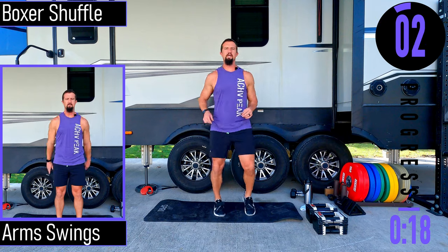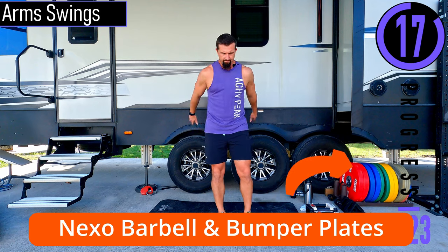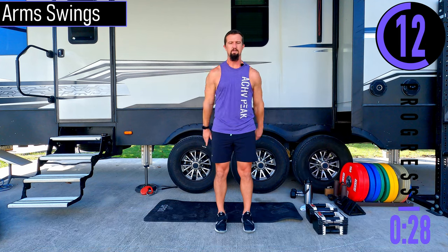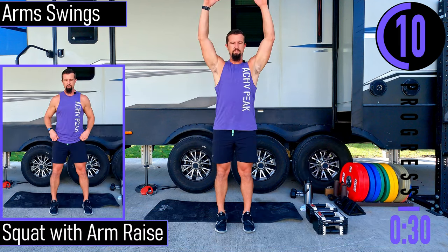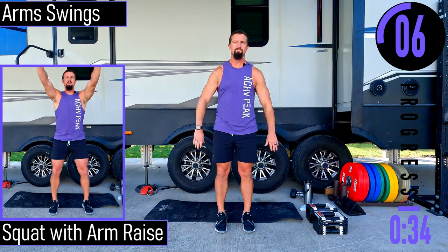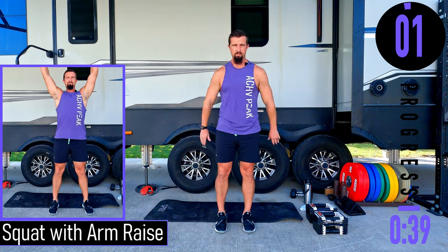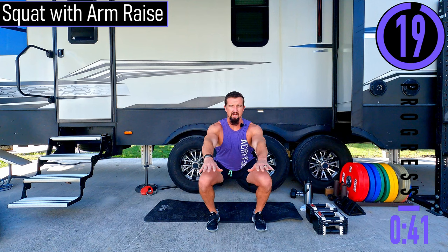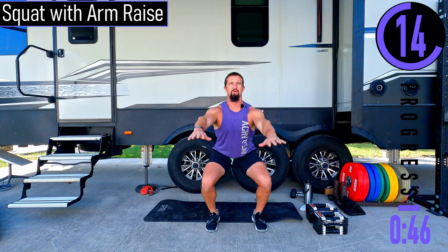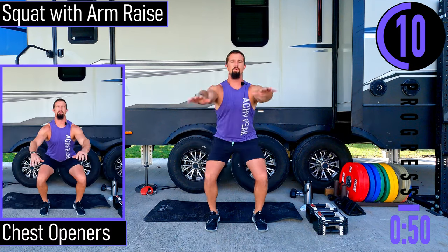We've got arm swings next — forwards and backwards, nice and easy. Not trying to go crazy here; save that for when the workout actually starts. Then squat with arm raise coming up: feet shoulder width apart, dropping down, coming up. Trying to really loosen up those shoulders and warm up those legs.